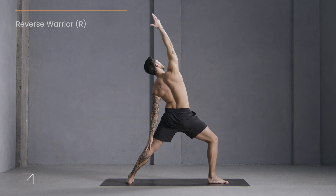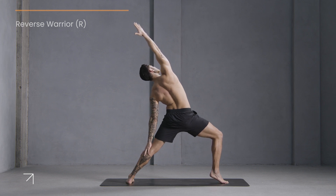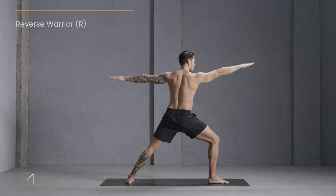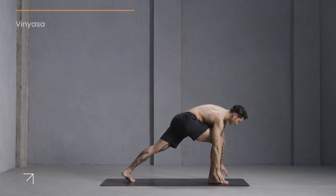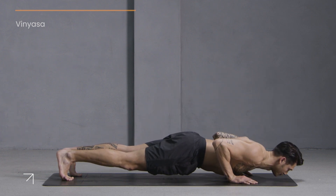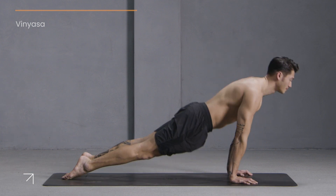Flip your right wrist upside down, come back to reverse warrior. Let your left hand slide down your back leg. Option to lift your right heel up. Hold here for ten: nine, eight, seven, six, five, four, three, two, one. Come back to warrior two, bring your hands down to the mat, step back to plank. Vinyasa — chaturanga, lift your chest up, upward dog. Press back, downward facing dog. Pedal out your feet for a moment.